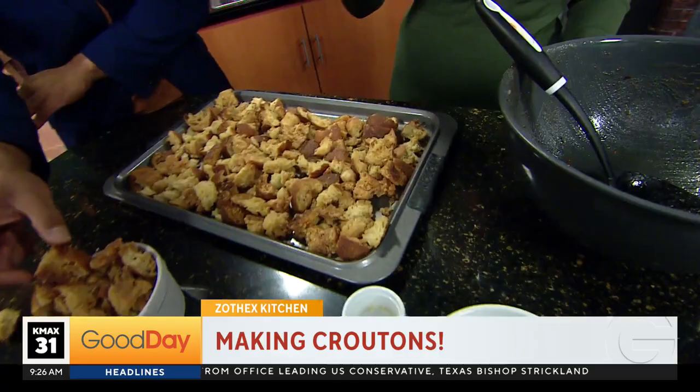Good Day Sacramento — we'll be back after this short break. We're just going to keep crunching. Kind of like toast. Wow. Very nice.